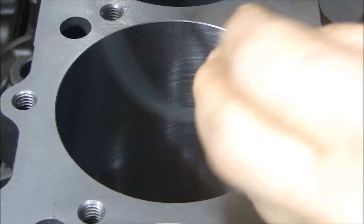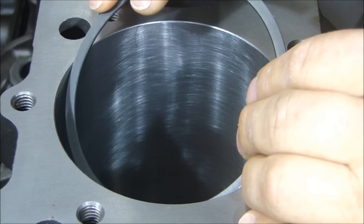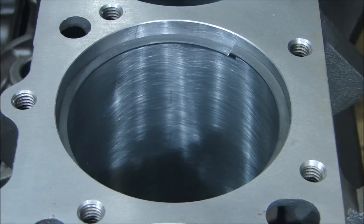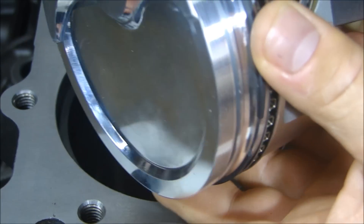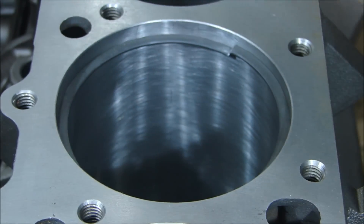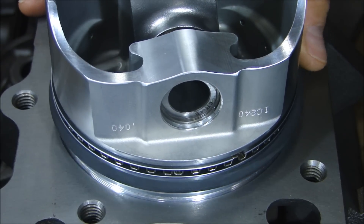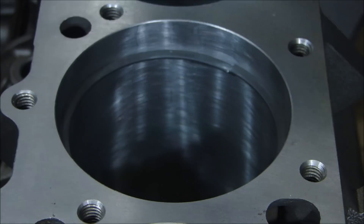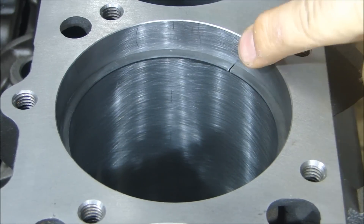The process of checking the ring end gap is pretty simple. I'm going to take one of my rings — this happens to be the top ring, the number one groove — and I'm just going to put it in my bore gently and turn it to get it level in there. In order to get it at a set depth, I'm going to take one of the pistons and use it sort of as a depth gauge. I'll set the piston in the bore and use my piston ring sort of as a stop. Push that ring down so it's nice and square.